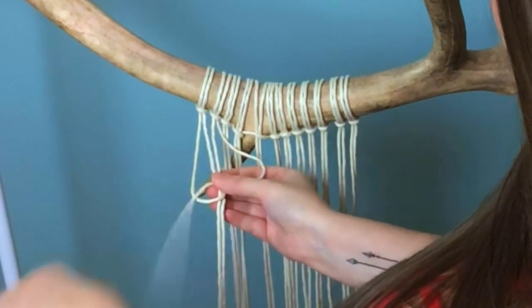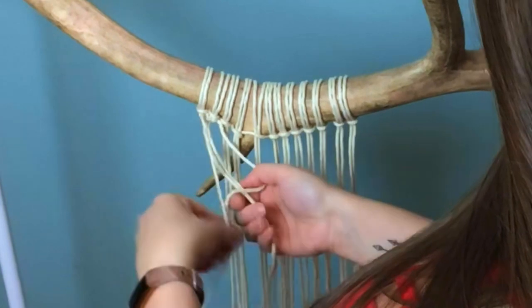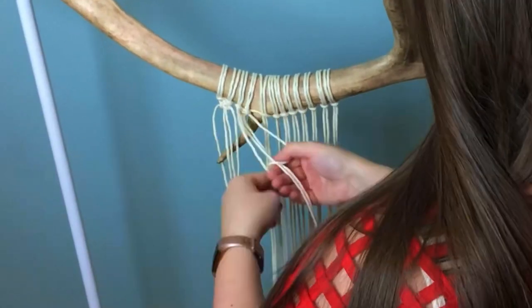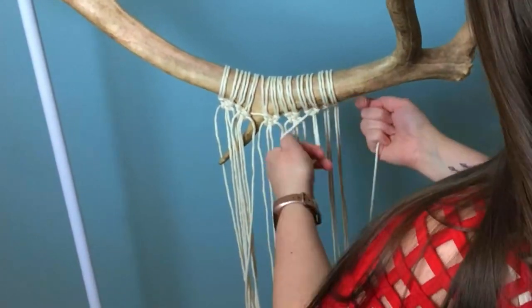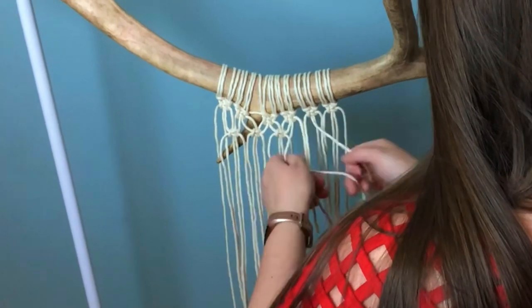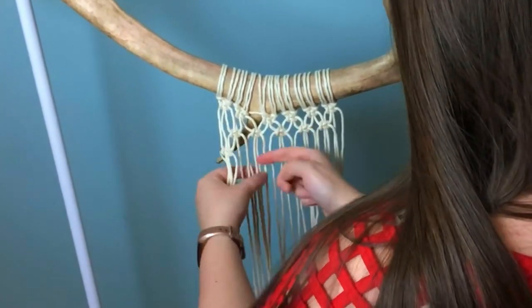Working from the center, I started with my first layer, and I attached them using lark's head knots. In this section, I am going to tie alternating square knots that are spaced out. I also decided to taper off the square knots in a V shape — you'll see what I mean in a minute.